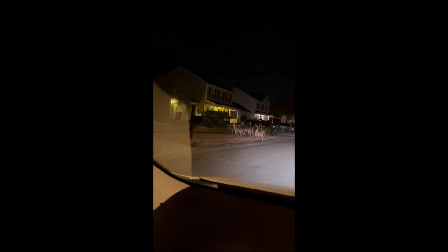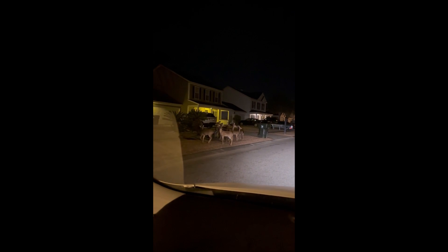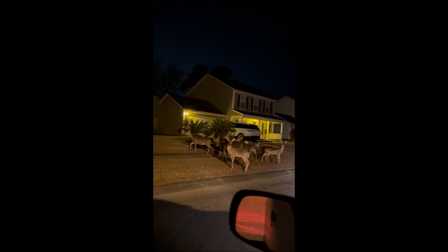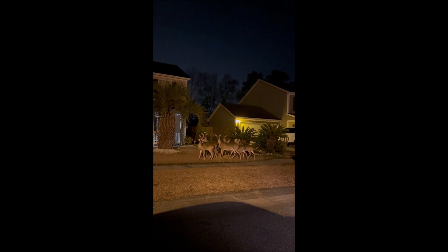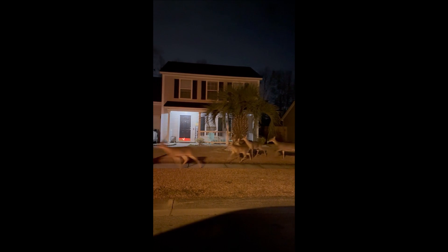Well, well, well, look what we have here. How about that? A whole herd of them. Now that is cool looking. Where y'all going? Where you been — a night on the town? See you later.